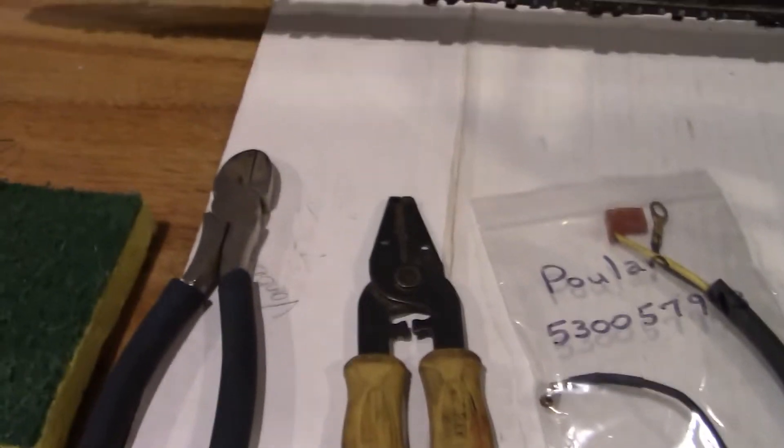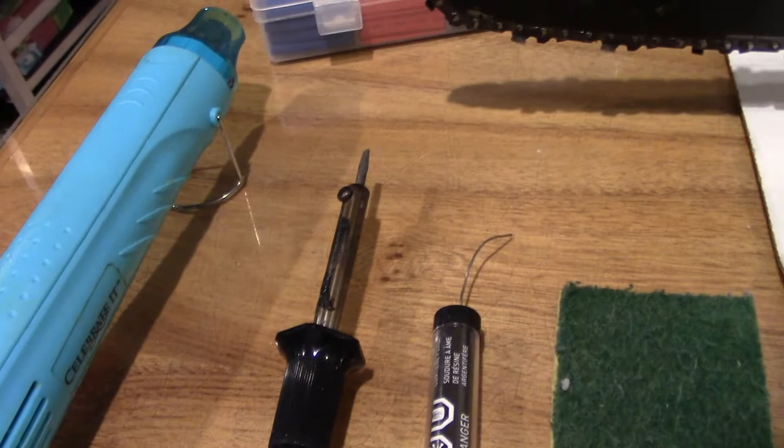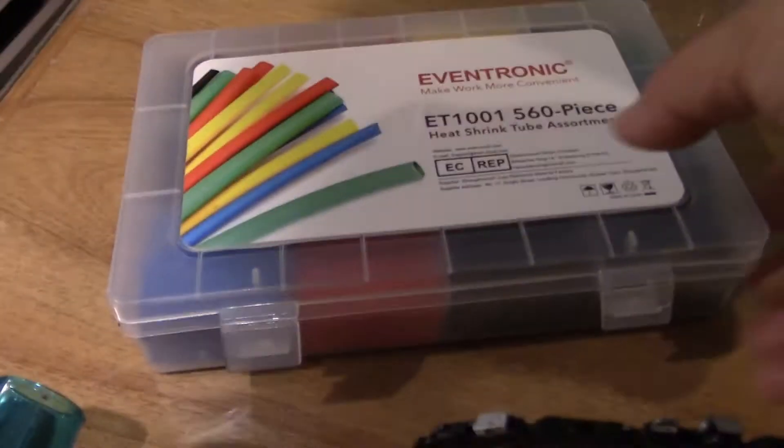If you're going to do this project, you'll need wire cutters and dikes, and a soldering iron — that should be interesting because I'm not real good at soldering. I've got some heat shrink and a little heat gun and we'll get started.